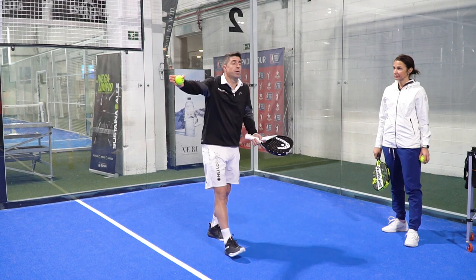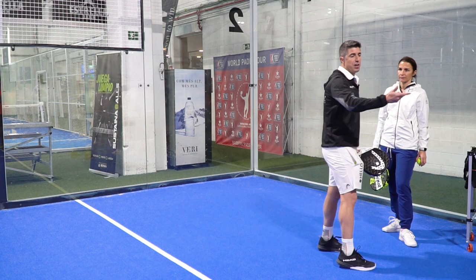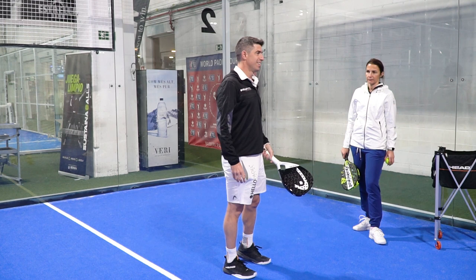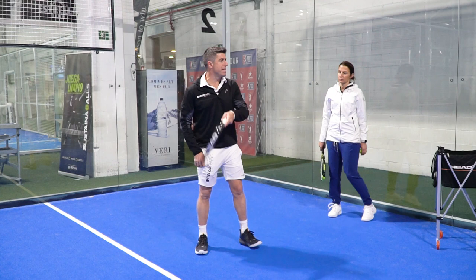When did you see a padel match where the player serves three times and wins the game? In tennis that happens because it makes sense — you're serving from here. But in padel, underarm from 15 metres away, there is no chance to score.